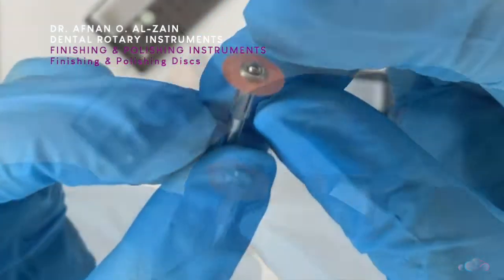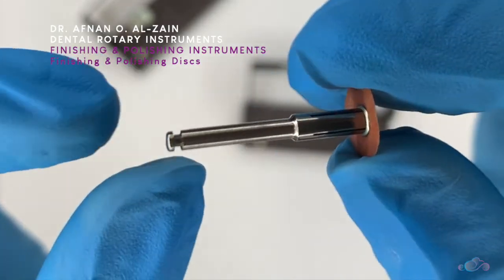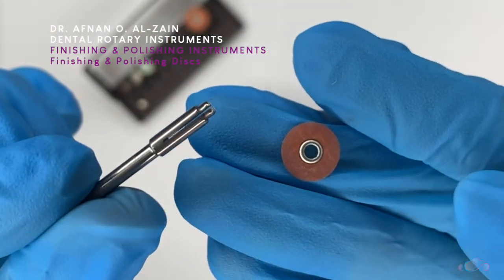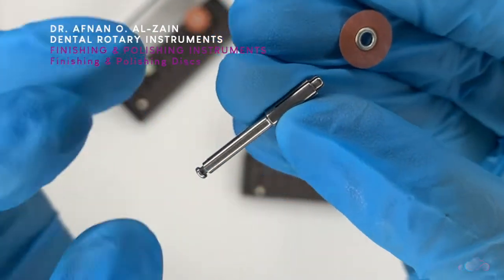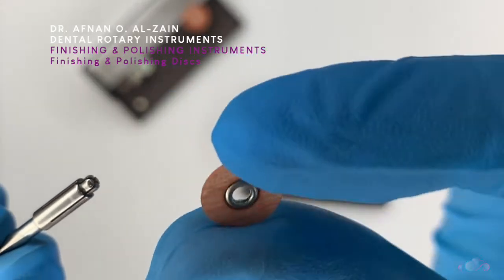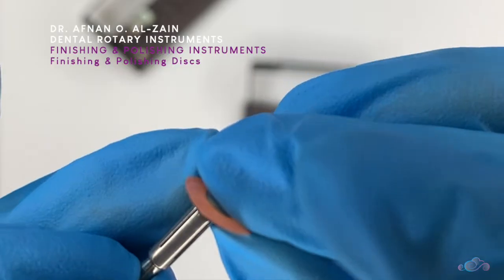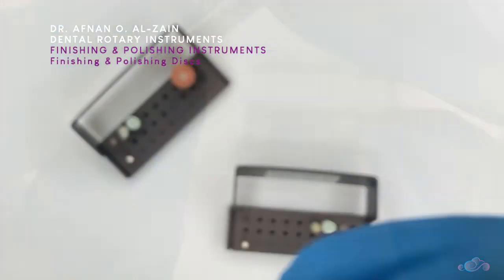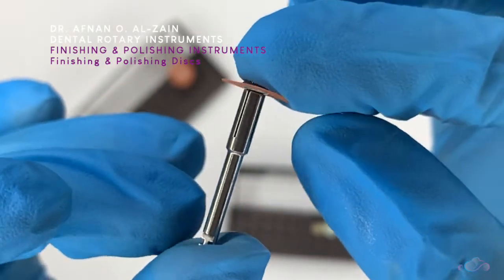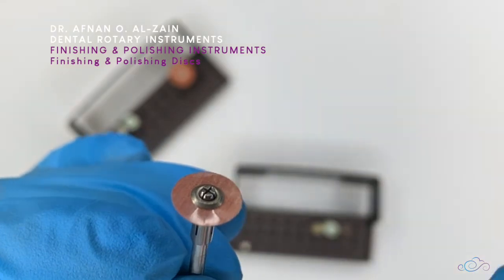Moving on to the finishing and polishing discs. This is the disc, and this is the mandrel. It comes in a kit, and we're going to explain it in detail in a separate video. The mandrel attaches to the handpiece and the disc snaps into it. The discs come in different sizes and different grits — you just snap it in, and it will be attached for use.